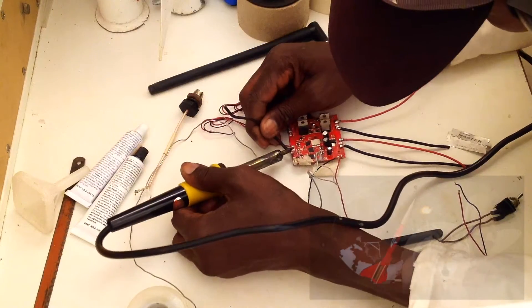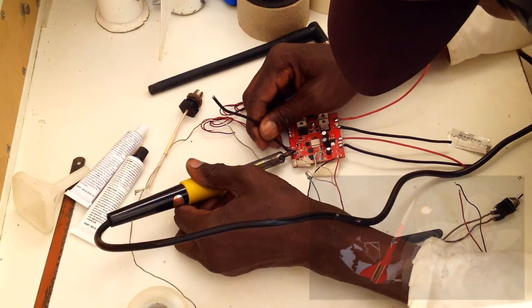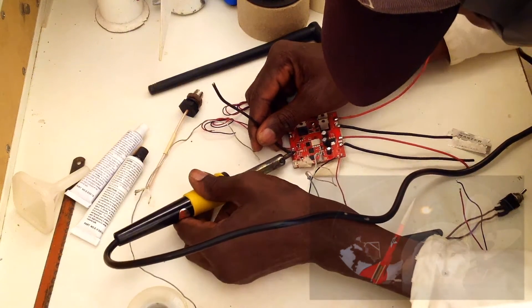Now, let's begin by detaching the thin wires from the brushless motor positions, replacing them with thicker ones. Remember, there are four motors here, which means we can launch four vehicles simultaneously from each paired cable.